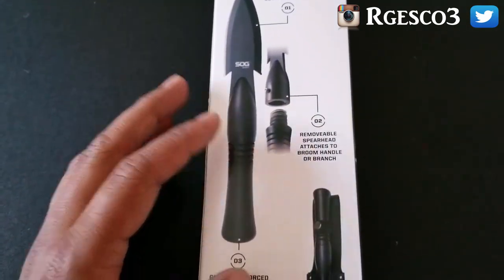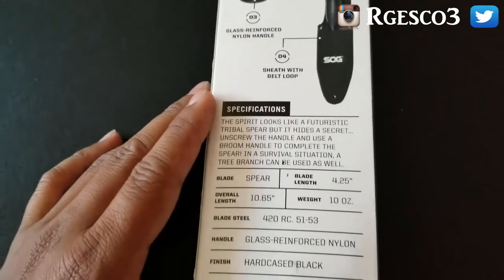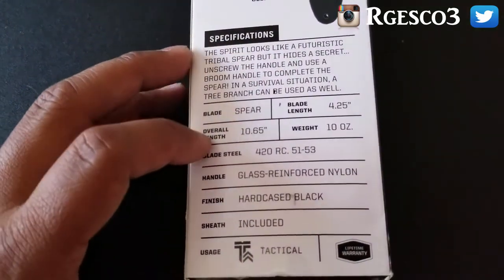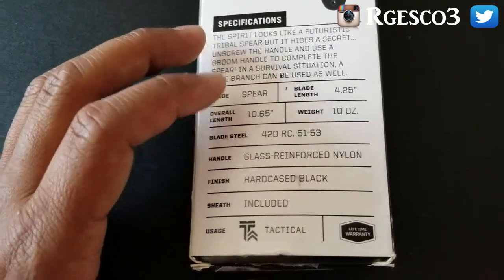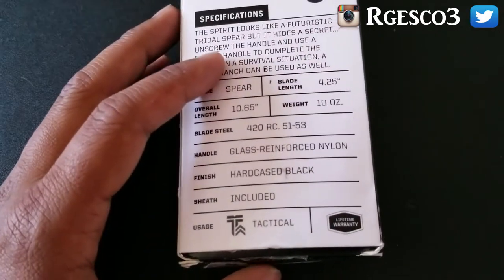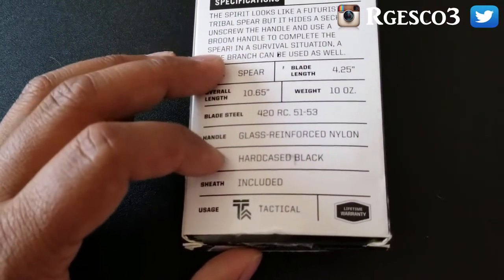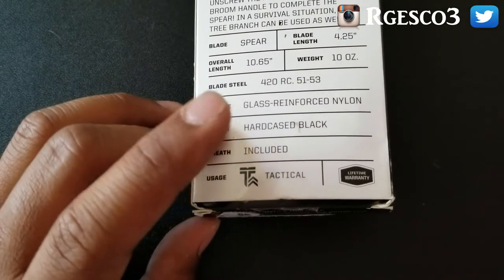Number two on the back says the removable spearhead attaches to a broom handle or branch. Once we take this out of the box I'll show you what it looks like in two separate pieces. The blade length is 4.25 inches, overall length is 10.65 inches, it weighs about 10 ounces, and the blade steel is 420 RC51-53. It also features a glass reinforced nylon handle, hard case black finish, sheath included, and it is a tactical spear.